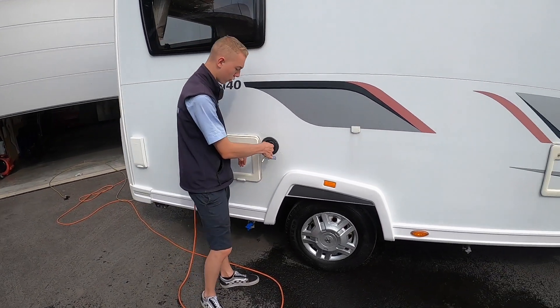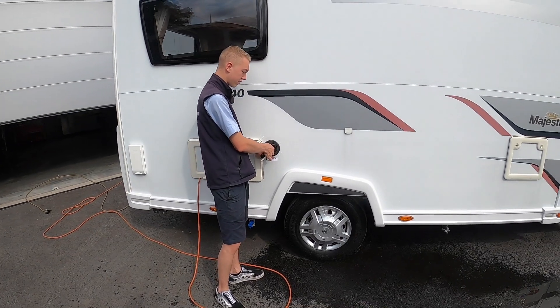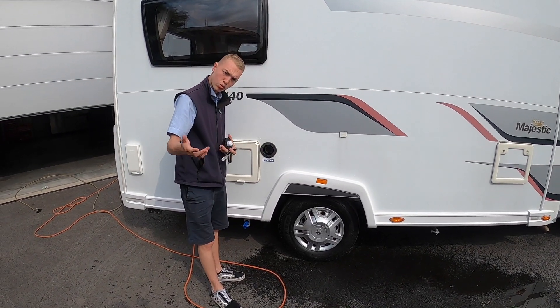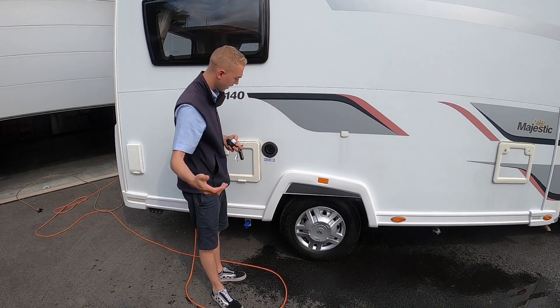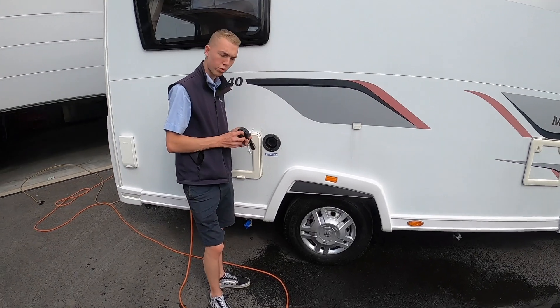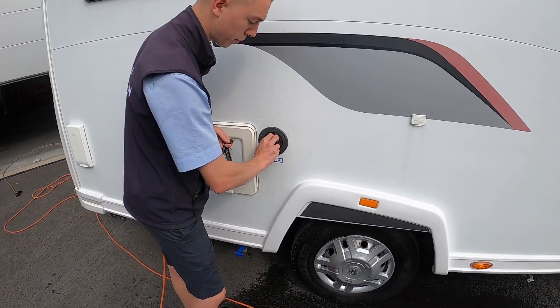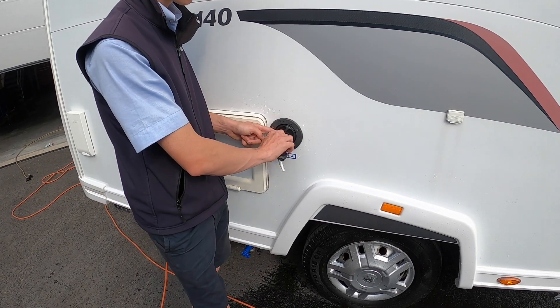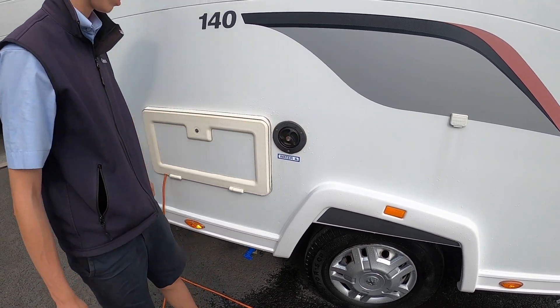And then this is where you'd fill your fresh water up — this locks with a round-headed key. Take it off, go and buy yourself a hose pipe with some connections, put a hose pipe in there until it overflows and until you're happy you've got enough water on board, which you can see on the main control panel. If you're wild camping you will have to take enough water with you; if you're going to a site, take a maximum of 20 litres.